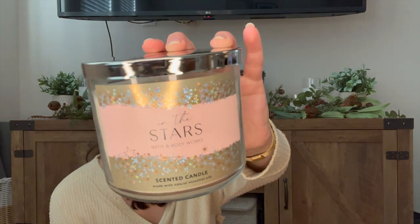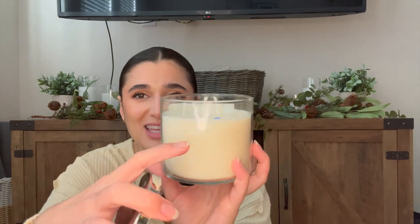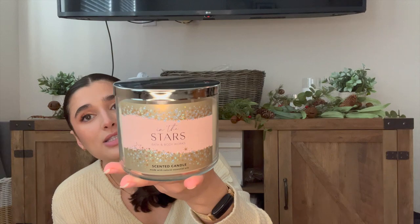The last new candle I'm adding is In the Stars for my bedroom, also picked up at Candle Day 2022. I've never tried it before — the notes are bergamot, champagne, night-blooming water lily, and pink salted amber. I have a feeling I'll really love it in the bedroom; it's a warm, bubbly champagne body care scent. It's unused with untrimmed wicks. It might be too strong and I may have to bring it downstairs, but we'll try it out.